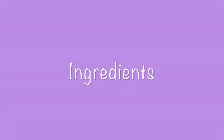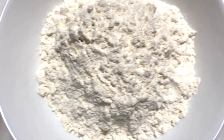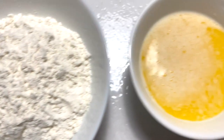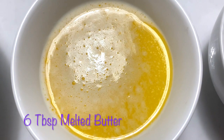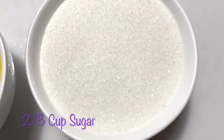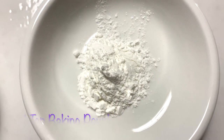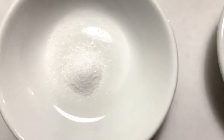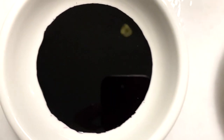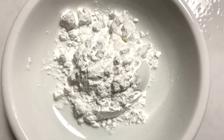For the ingredients, you will need the following: three large eggs, one cup all-purpose flour, six tablespoons melted butter, two-thirds cups of sugar, one teaspoon baking powder, one-fourth teaspoon salt, one teaspoon Ube extract, and one teaspoon powdered sugar.